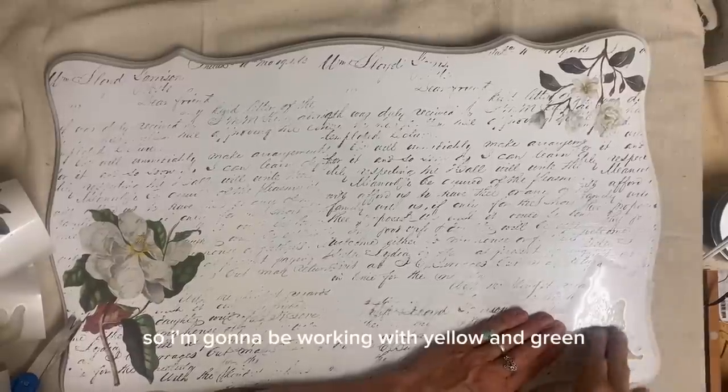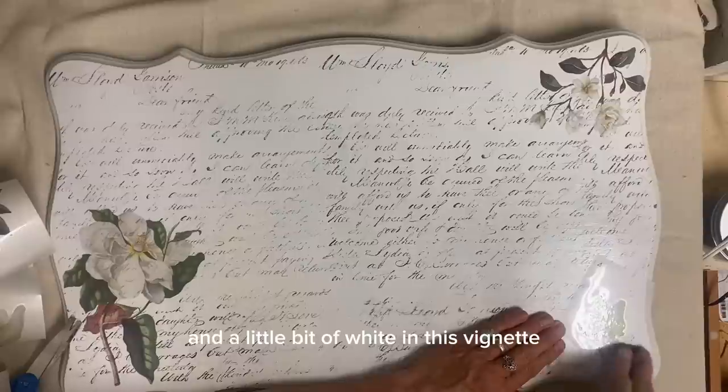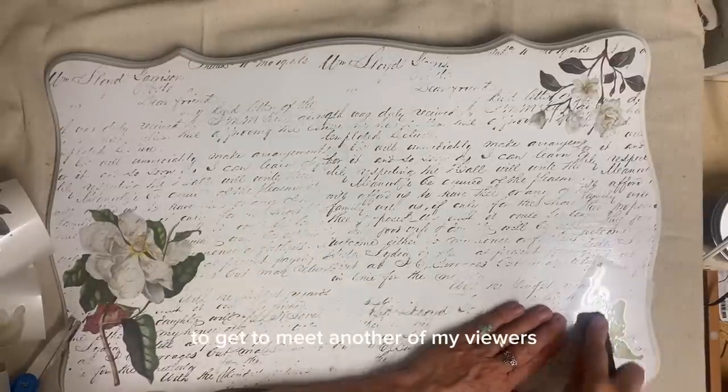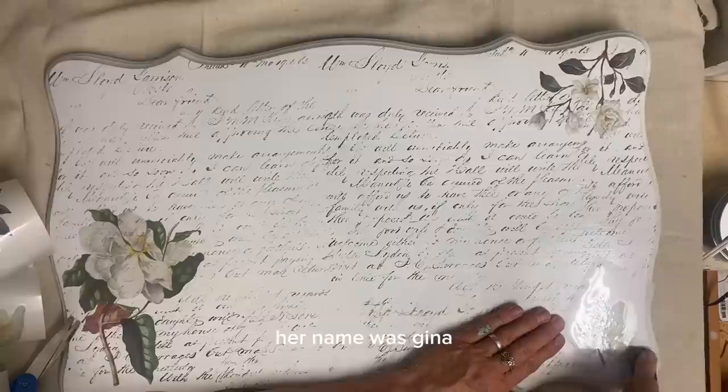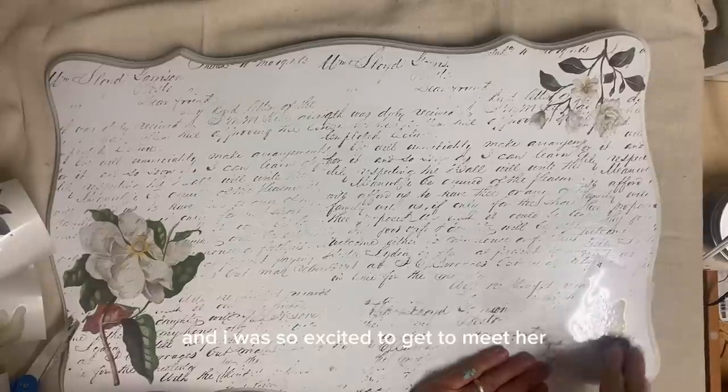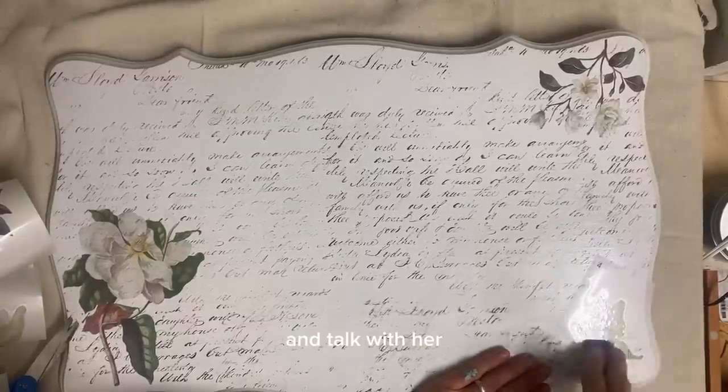So I'm going to be working with yellow and green and a little bit of white in this vignette. I was blessed today to get to meet another of my viewers. Her name was Gina and she happened by the shop today and I was so excited to get to meet her and talk with her.